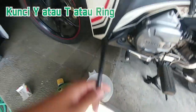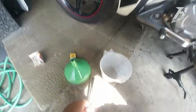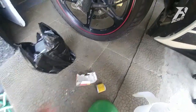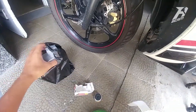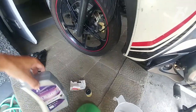Disini kita persiapkan kunci. Saya pakai kunci Y ukuran 8, 10, dan 12. Untuk filter oli, karena disini saya ingin mengganti filter oli, di mana saran dari pabrikan itu sendiri untuk penggantian filter oli sebaiknya dilakukan setiap 3 kali ganti oli, atau sekitar 9000 km.